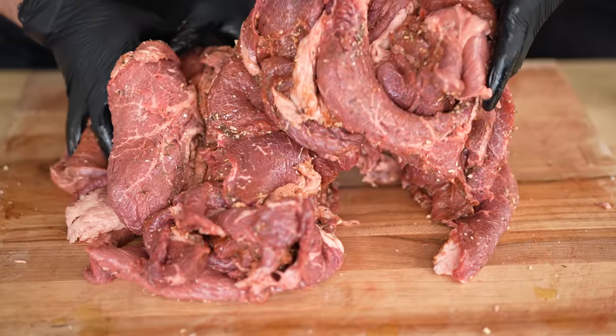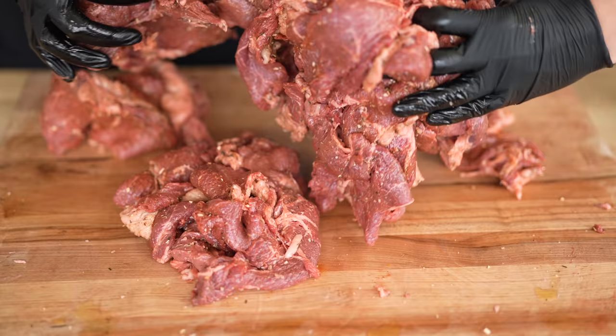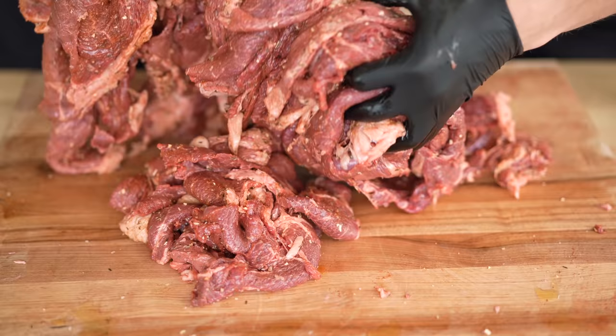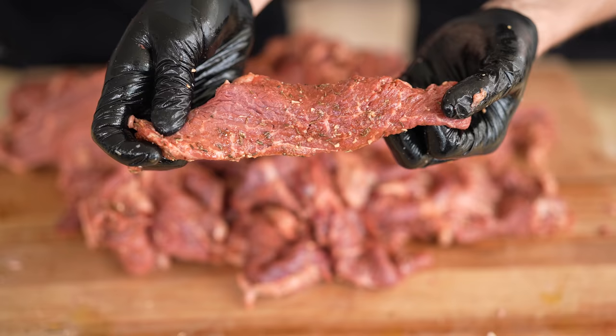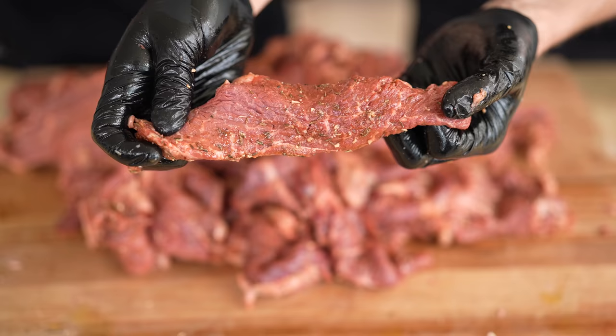Time to get those gloves on and get our hands dirty. We just want every single slab of meat to get seasoned equally — we're just massaging our meat a little bit here. Smells absolutely incredible. As you can see at this point, every piece of meat has been lightly seasoned overall with that oil, which helps to have all the seasoning stick across that beautiful piece of beef.